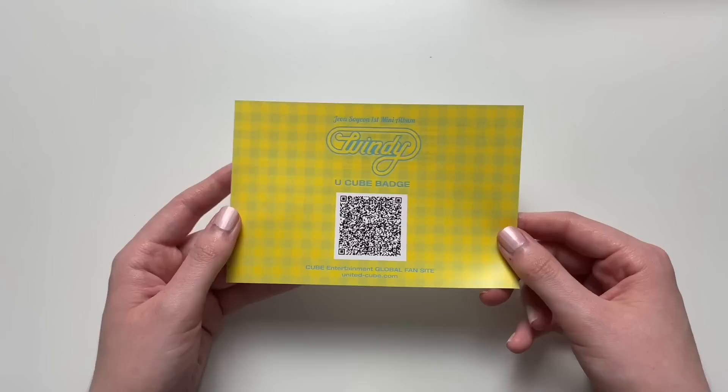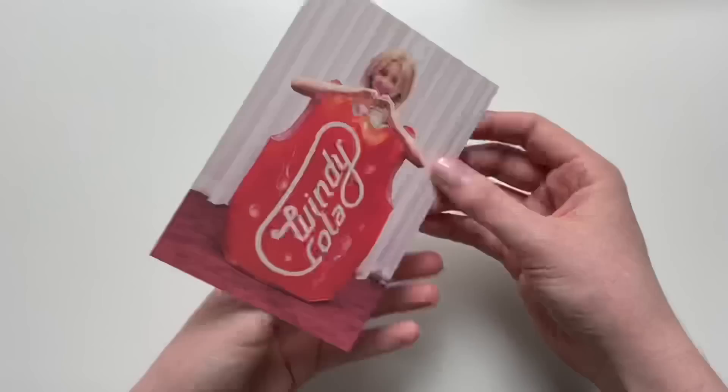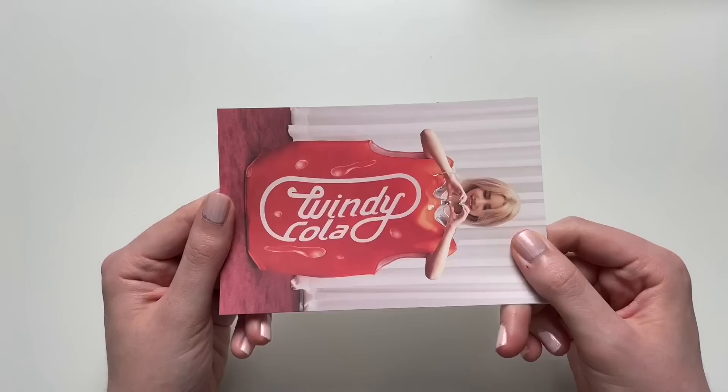Okay, that was the lyric poster. I don't know if this code is of any use to anyone but go ahead and take it if you'd like to. And then we got this postcard — I do like the back, very cute. Oh my god, that is so cute. 'Windy Cola' — the way she's dressed as it though, that is so cute.